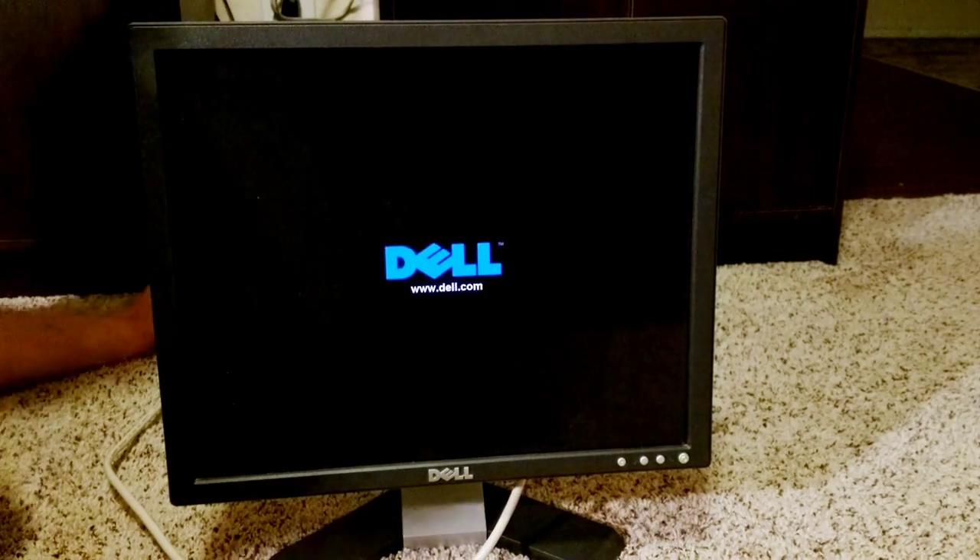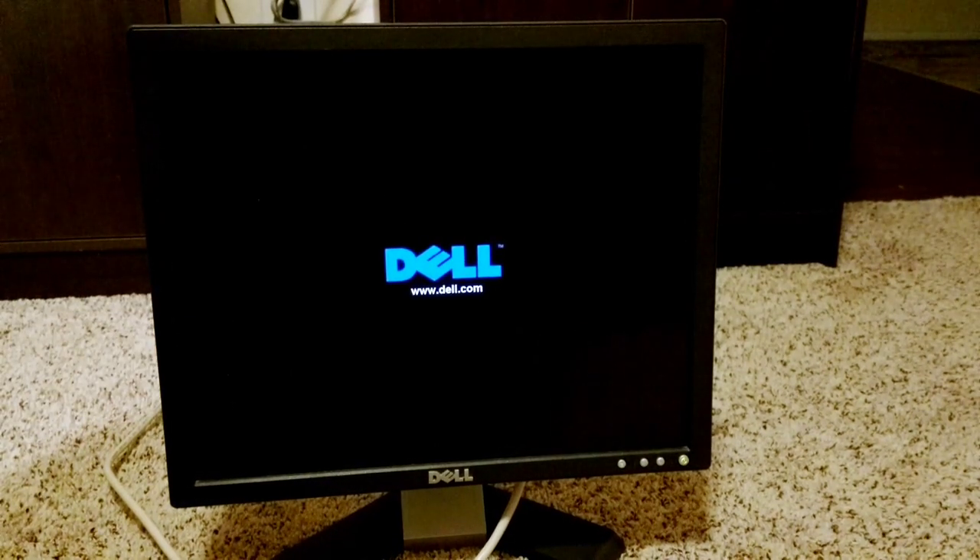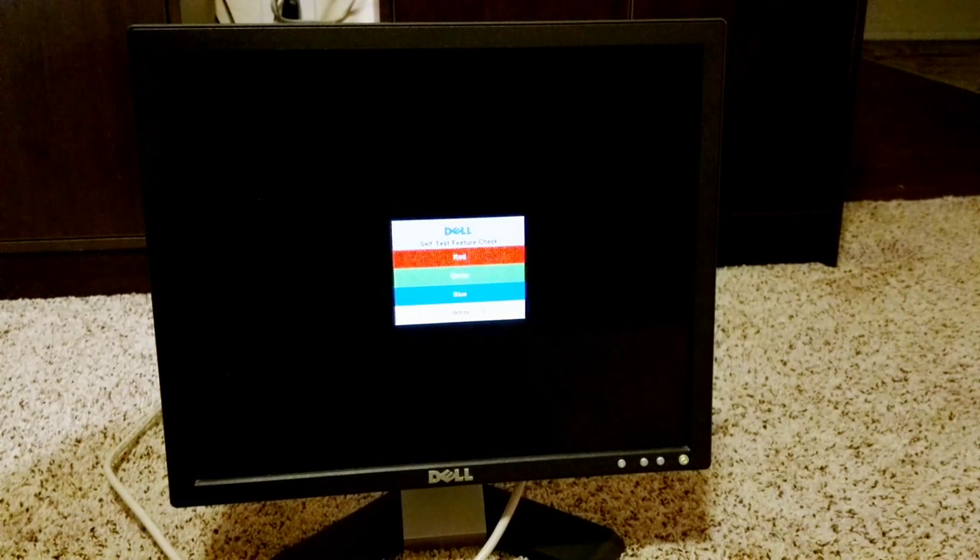Got this Dell monitor a friend found in the trash, pretty sure I know what's wrong with it. Alright, looks like the screen came on for a little bit. I heard the inverters kick in and then I heard the inverter shut off. So I'm pretty sure it's going to be some bad capacitors.